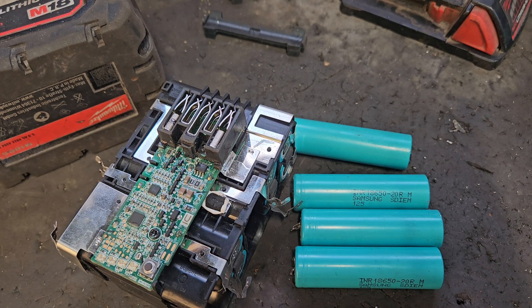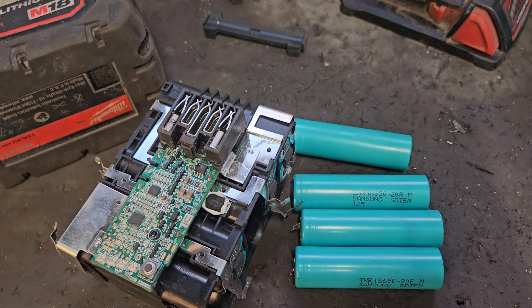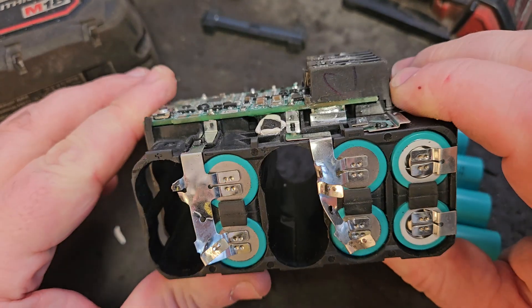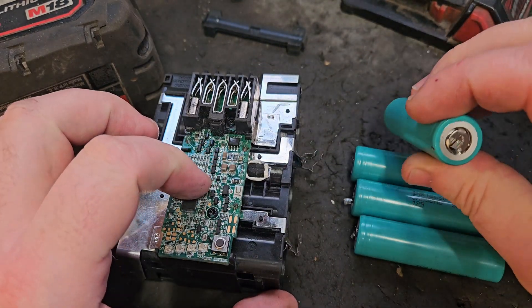Episode 4: installing good cells to restore the battery pack to working order. In the last episode you would have seen me removing these cells from this battery pack because they're defective — they're showing no voltage.